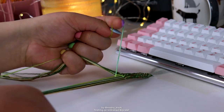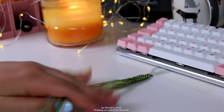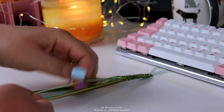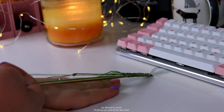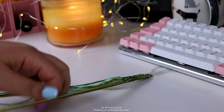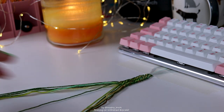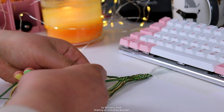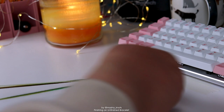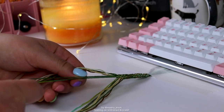Next question: do I still moderate Bracelet Book? The answer is no. I haven't modded on Bracelet Book for a long while, and that's purely because I really just don't have the time anymore. I barely have time for making bracelets in general. I have very little time for making videos, which is why I dropped down to only once a week instead of the twice or maybe three times a week plus streaming I was doing when I was doing this full time.